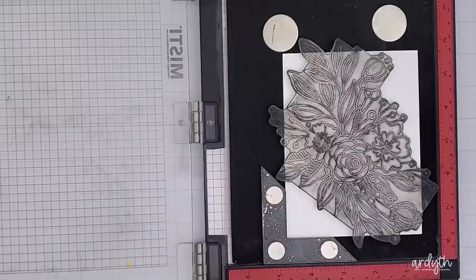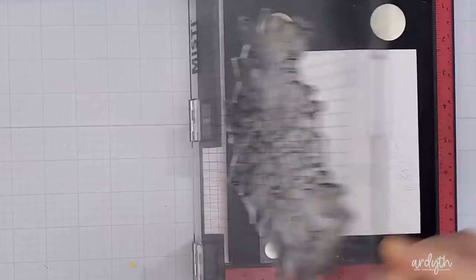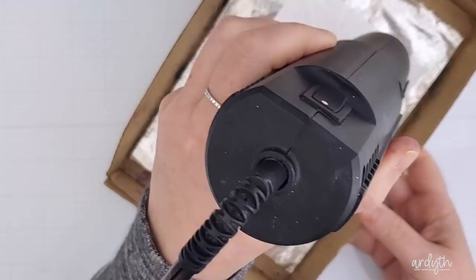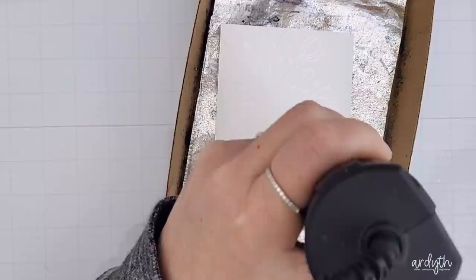I've got this big floral stamp from Altenew's Bokeh of Love in my Misti. I'm using one of the creative corners so that I can have this big image coming off all four edges of my panel of watercolor cardstock, and I stamped it twice with WOW embossing ink to make sure I got a really good impression. Then I poured opaque bright white powder over the top, shook off the excess and heated it with my heat gun until it was all melted and smooth. Then I did it again — stamped with embossing ink, poured embossing powder over, and heated. And again. This will give my image slightly thicker lines that are really quite tall, and I'm hoping it'll give me really interesting lines where the inks kind of fall into the wells and pool.